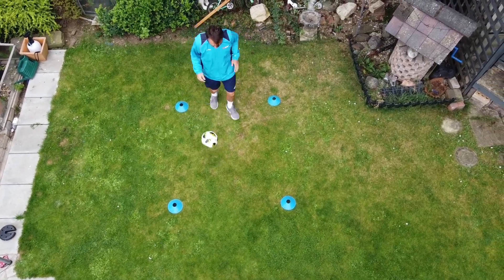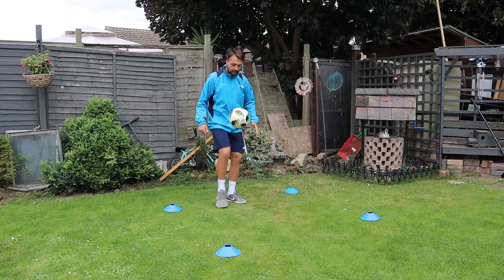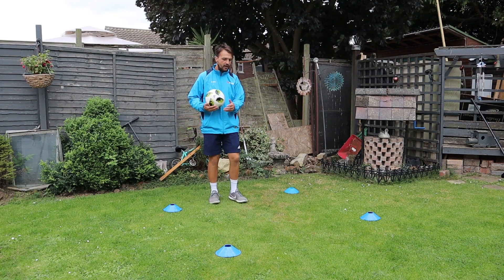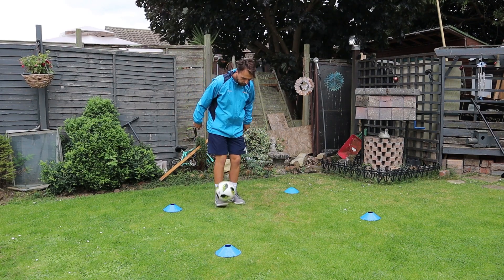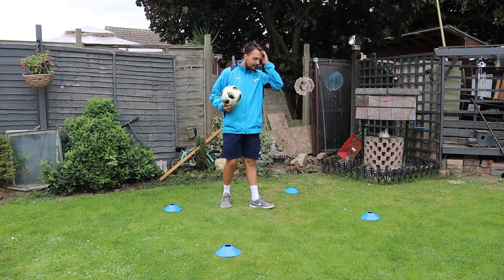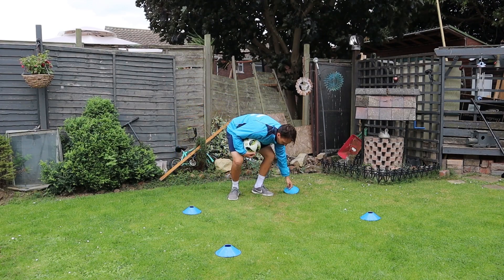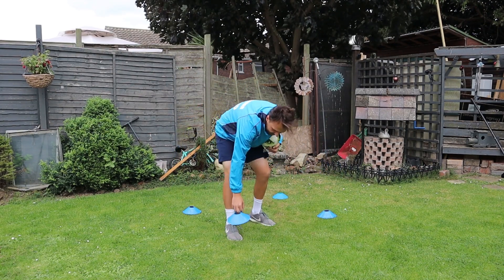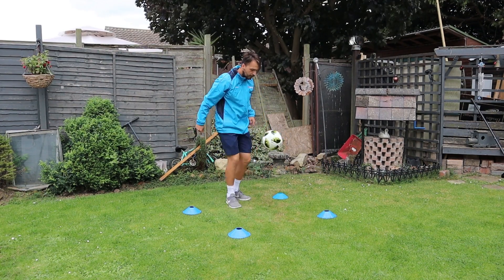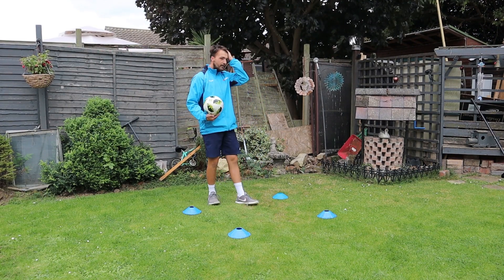Because then when you do it, you can keep it nice and low and controlled. The idea is to keep it inside the box - if you can do two, three, that's fine, or if you can just do it on the spot without dropping it that's completely fine as well. Then you can make the box a bit smaller, bring it in a little bit and test yourselves.